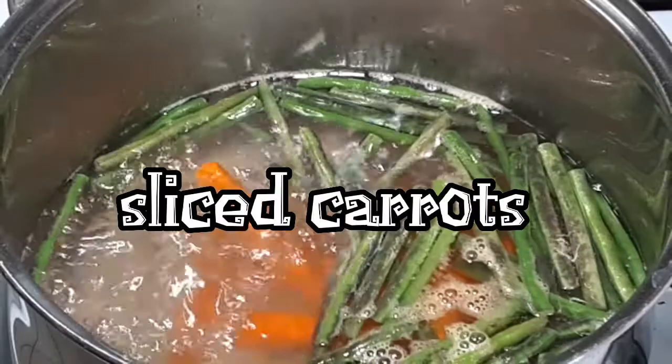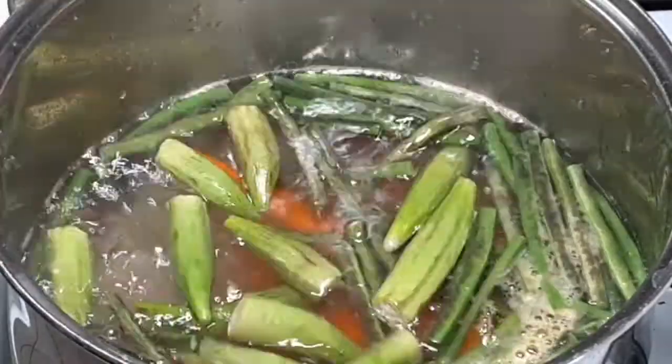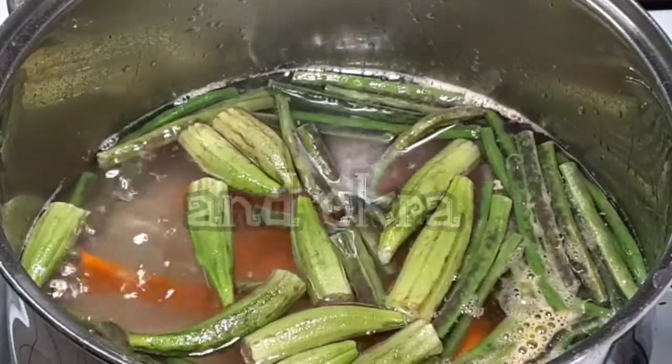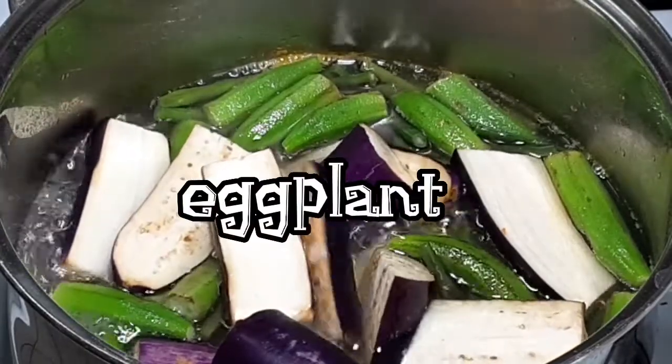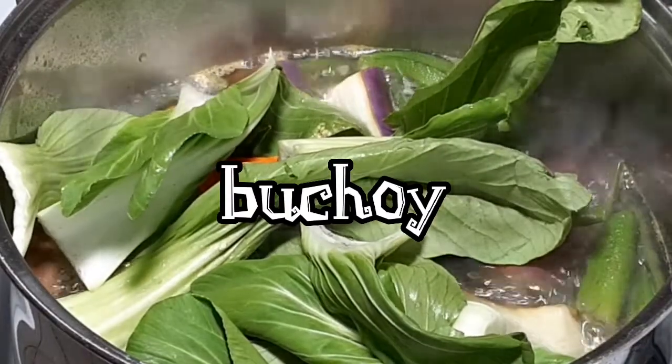Then the sliced carrots and okra. After 3 minutes, the eggplant will be next. And last one will be the bok choy.